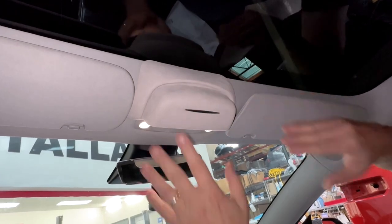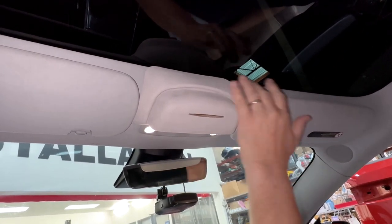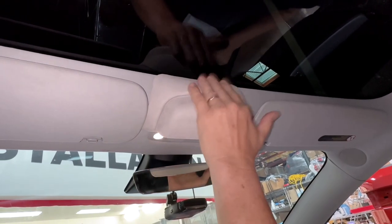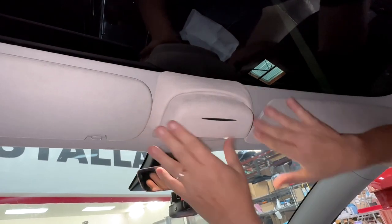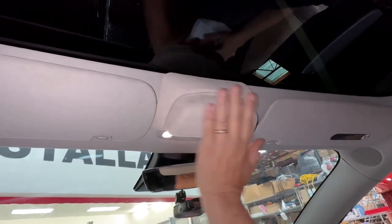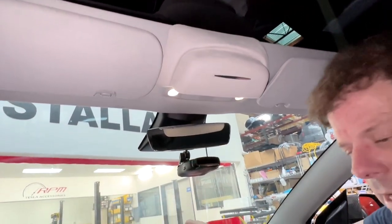It's real super soft ultra suede with an open and close button. It's not like some of the inexpensive ones online — it's really rock solid, made out of all ABS plastic and then wrapped in this ultra suede material, which matches the color. Thanks for watching. They're in stock now for the Model Y and the Model 3.